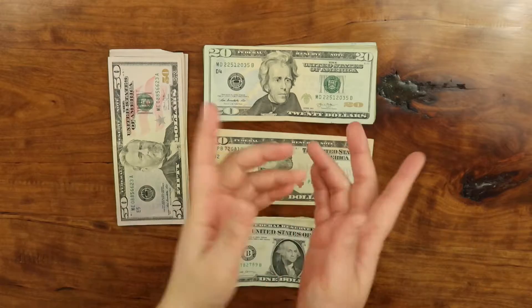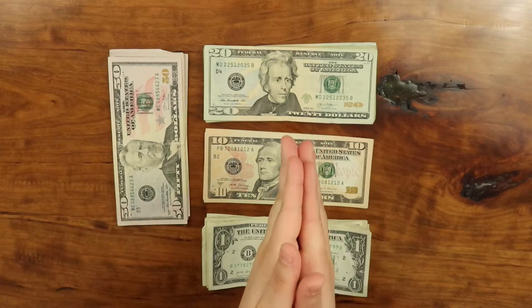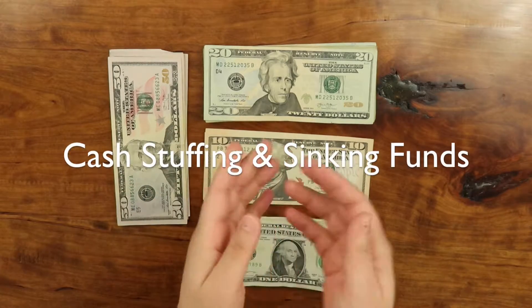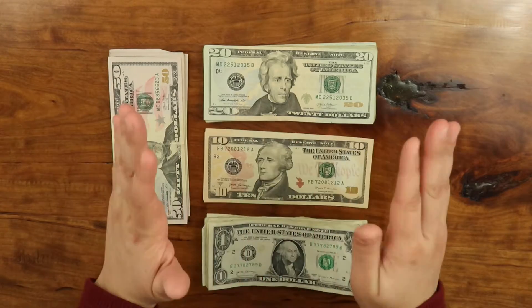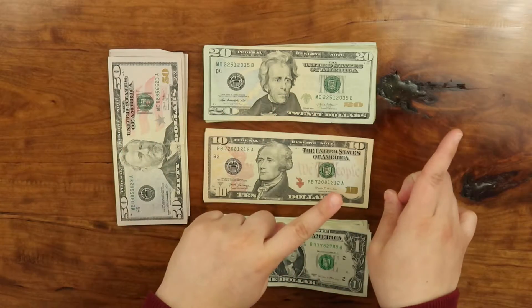Hi there, welcome to Angelica's Corner. My name is Angelica. In today's video, I'm going to be doing my paycheck number two cash envelope stuffing, as well as sinking fund stuffing. So let's go ahead and get started with the video.